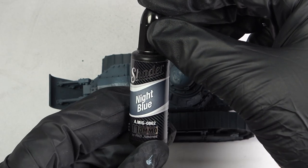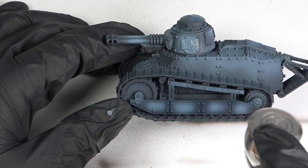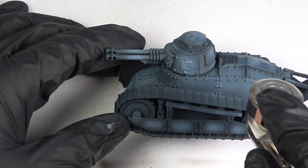I got out one of my Ammo shaders, which I also hadn't used in ages, and sprayed it on areas surrounding the previous highlights. This worked well, so it was time to move on to sponge chipping.